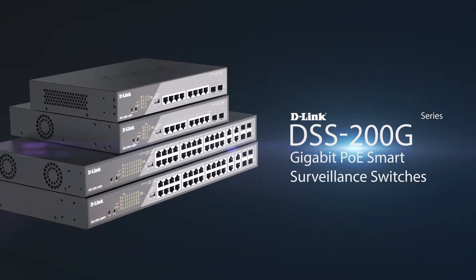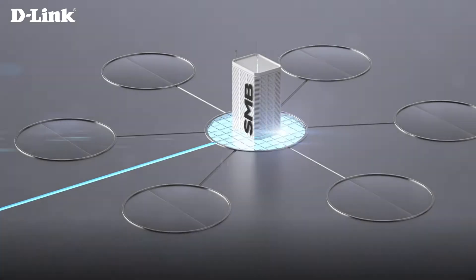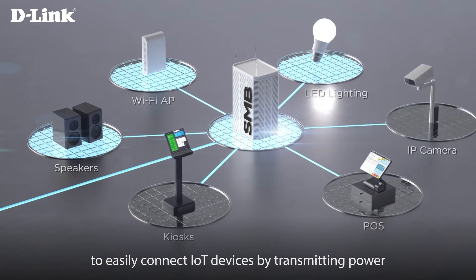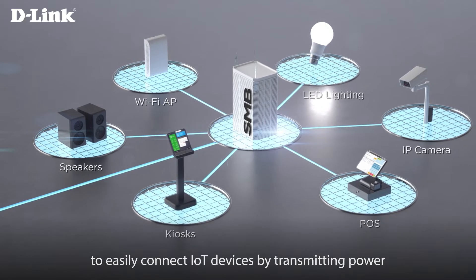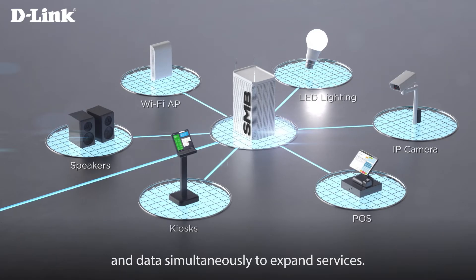D-Link DSS 200G Series Smart PoE Switches. Power over Ethernet technology allows businesses to easily connect IoT devices by transmitting power and data simultaneously to expand services.